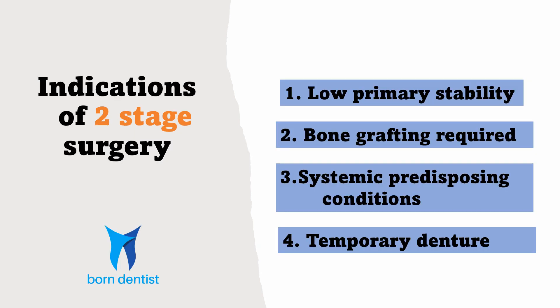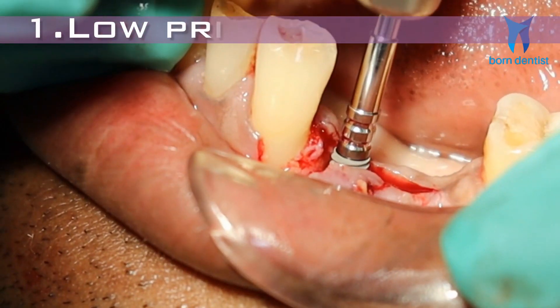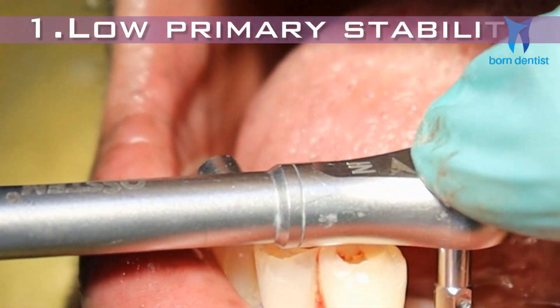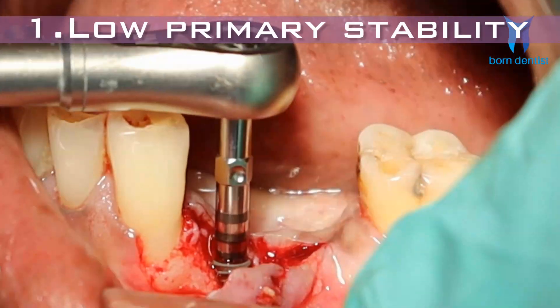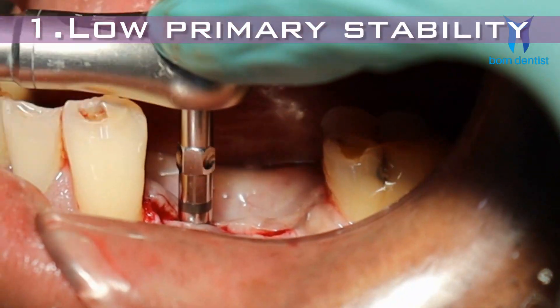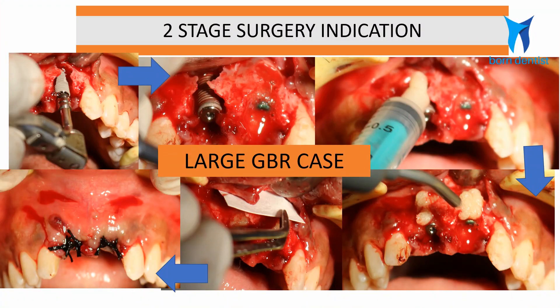Let us look at the indications of two-stage first. There are mainly four situations: when primary stability is low, when bone grafting is required, when certain predisposing conditions hampering osseointegration are present, and when there is a need for a temporary tissue-borne prosthesis. The prime indication for two-stage surgery is when you fail to achieve primary stability during implant placement — due to poor bone quality, accidental over-drilling, or whatever the reason — as the risk for osseointegration is too high and it is safer to submerge the implant. The second indication is when a large amount of grafting is required; again, to avoid risk of infection, a two-stage approach is recommended.